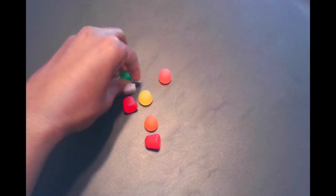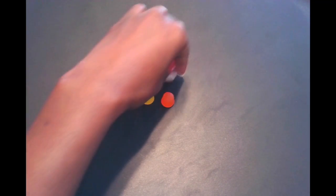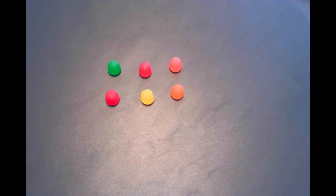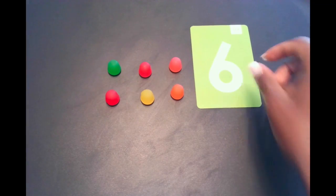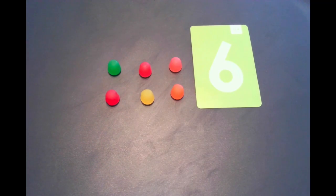We have some gumdrops — some little dot gumdrops. How many gumdrops do we see in this set? Yep, we see six gumdrops in this set and we don't have to count them one at a time. We can look at this set and we know that there are six gumdrops.